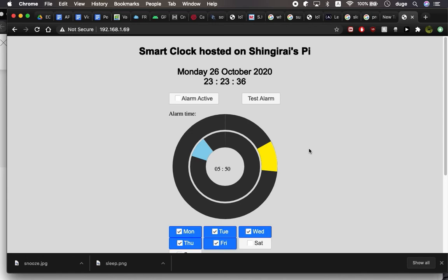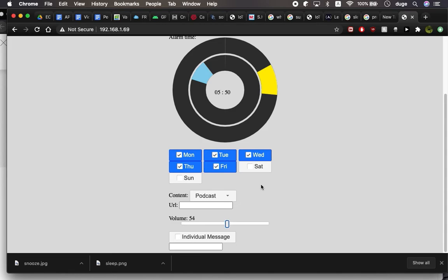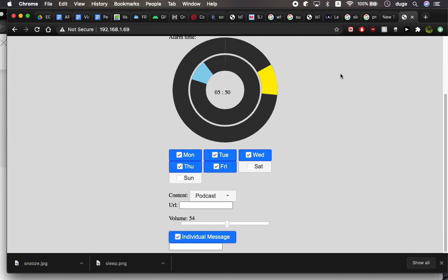Set the days — let's say we only want to wake up during the weekdays at 10 minutes to 6. Set our MP3, we want a podcast, put the URL, set the volume, and an individual message. Then I'll move on to the hardware implementation where the alarm will be tested. I need to set the alarm active so we can now test the alarm. Thank you very much for watching the video.